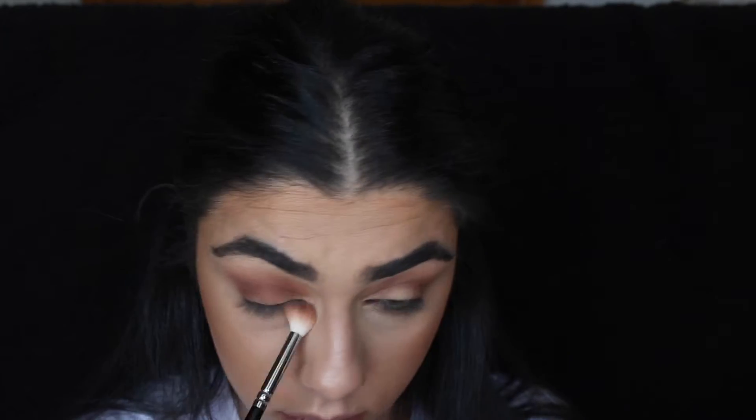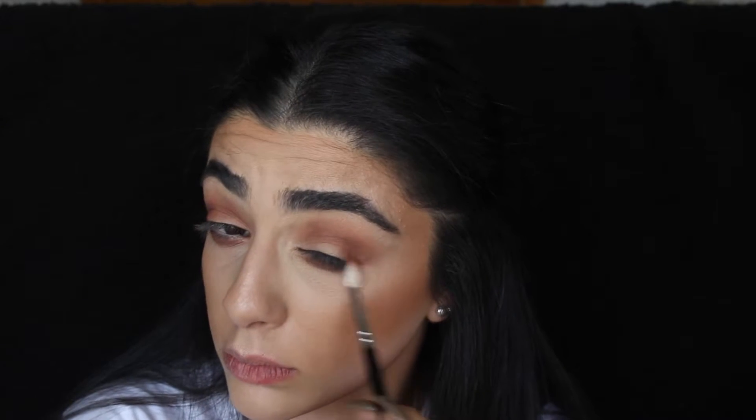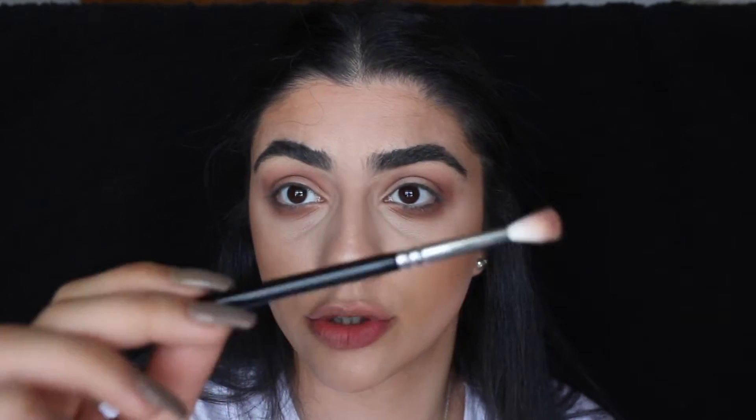Once you've done that, I'm just going to quickly mimic what we did on the top onto the lower lash line, starting with that transition color on the same brush. For the burgundy color I'm going to use a smaller brush - this is a Zoeva 224. On the same Zoeva 224 brush we're just going to go in with a touch of the black from the same palette.